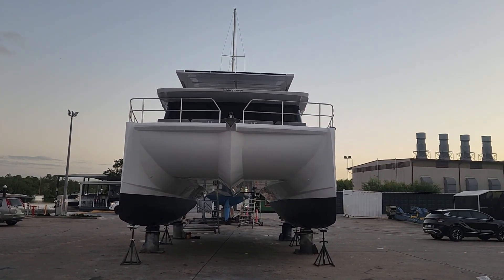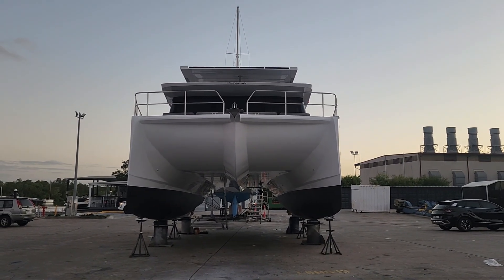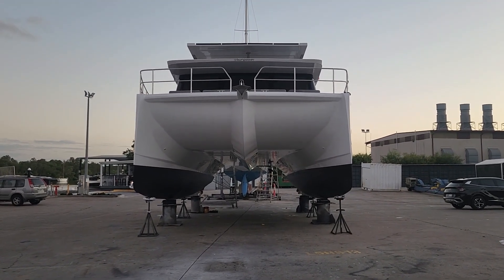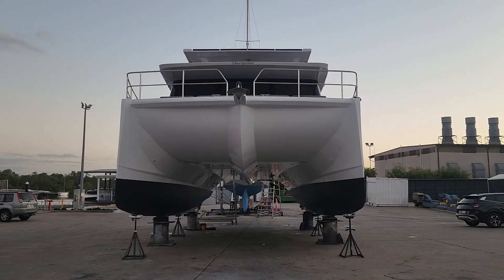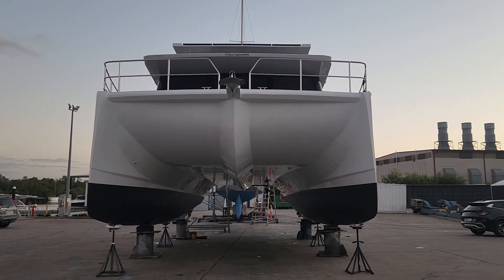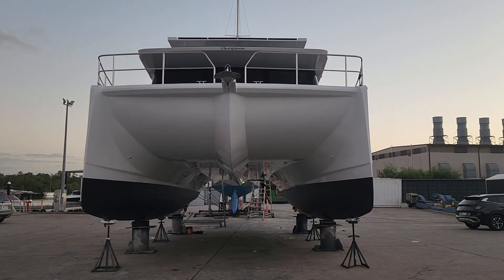Hope you enjoyed today's bit of Intel — just a little update. My name is Grant, and I'm the designer of this particular yacht from the ground up. I'm with my team, Sunpower Yachts International — founder and creator of the Sunpower 44.